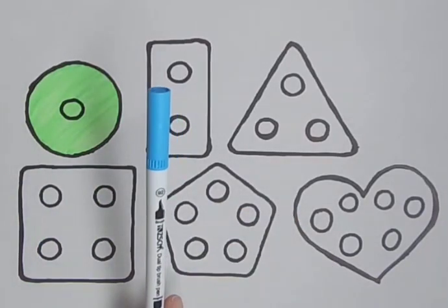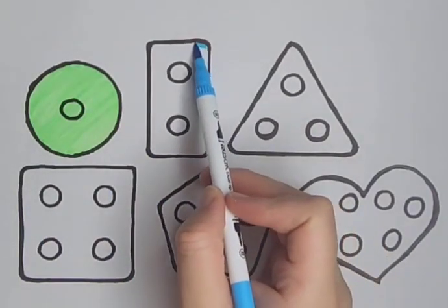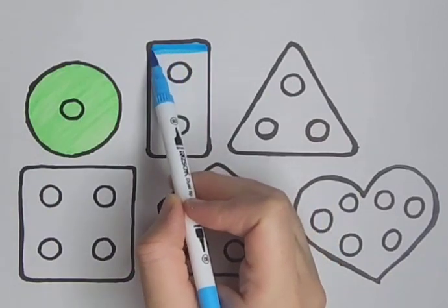Blue — it's a blue color. Blue rectangle. A blue rectangle.